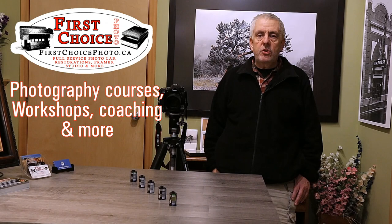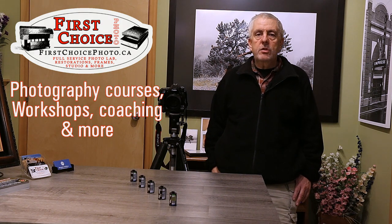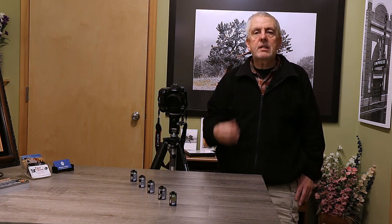Hey everybody! Welcome back to my studio and welcome back to my channel. I'm going to try to do some videos where you can actually try some of the stuff that I've been talking about in other videos on learning how to take better pictures.